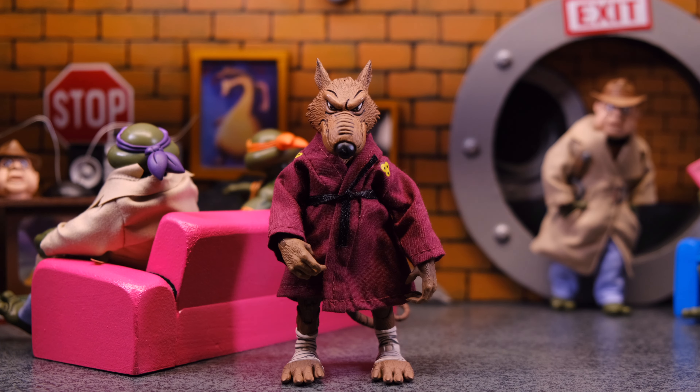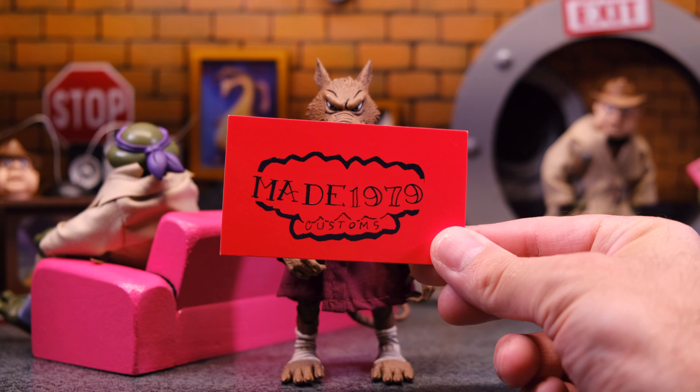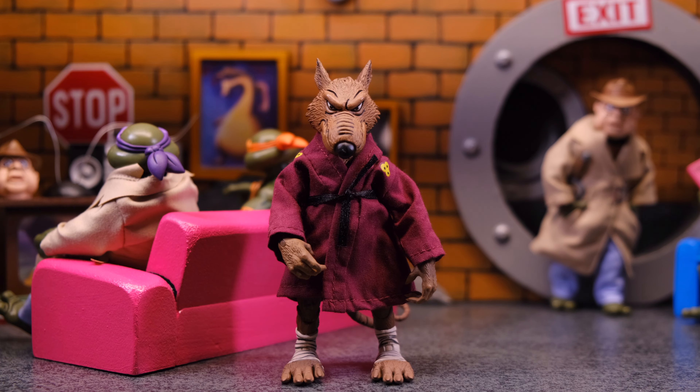Hey, what's up everybody? Welcome back to Unparalleled Universe. Today we're going to be taking a look at this custom Teenage Mutant Ninja Turtles diorama done by Made1979Customs on Instagram. He hooked me up with this diorama so I could take a look at it, and I'm super excited because this thing came out amazing. I wanted to do a review of it so people could get a good look at it because you are able to purchase this on his Etsy shop. I'll leave a link to all his stuff in the description below — his Etsy shop, his Instagram, all that stuff you need to contact him if you want one of these. But let's go ahead and take a look because this thing is very, very impressive.